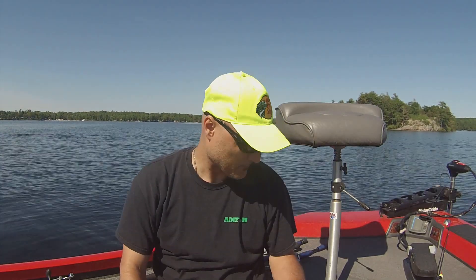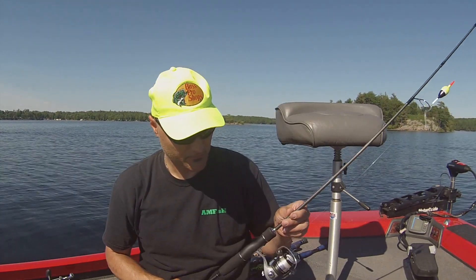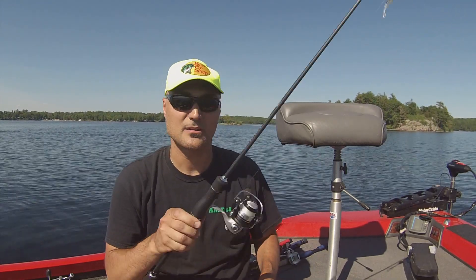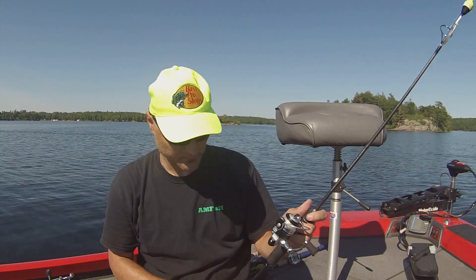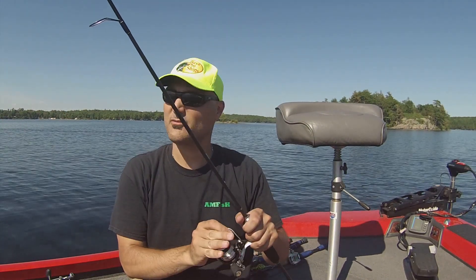Welcome everyone, I'm Bill Giordopoulos, the host of the Amphish Fishing Vlog series. Doing a little video today on panfish — many people are out there with their kids, this is a great setup. I've got my light action spinning combo set up and I wanted to show you a very simple rig for panfish.